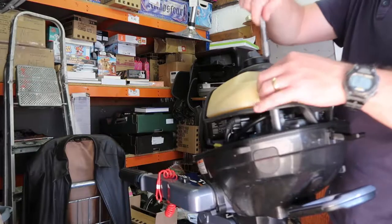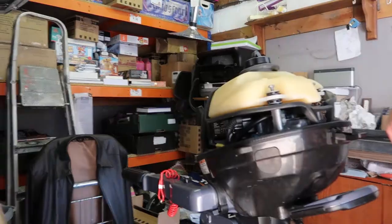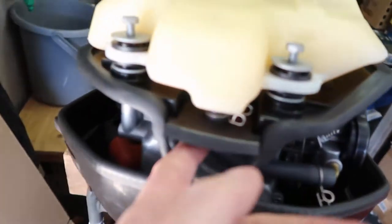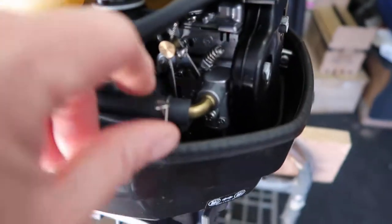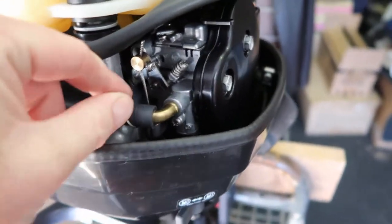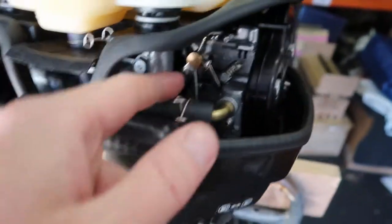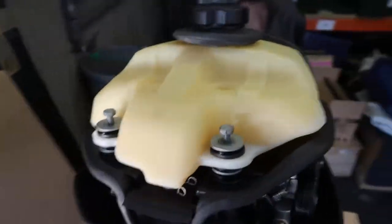They've got quite long threads, so take a minute to whip them out. This fuel tank will come off now. As you can see, the fuel pipe comes down here into the side of the carb. We've got these clips — just pull them off. Pretty straightforward. Pull that out from here and then it just slides out.